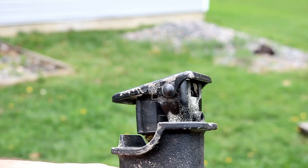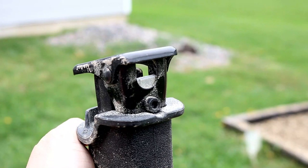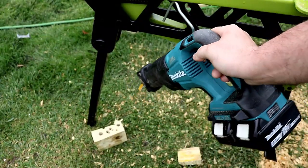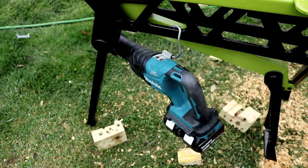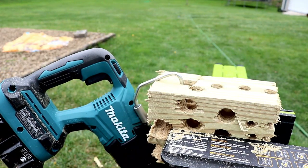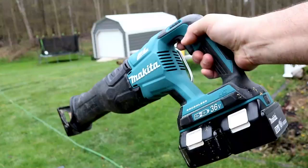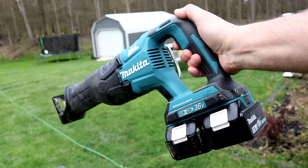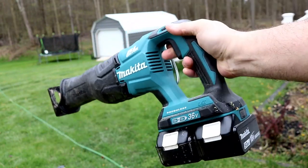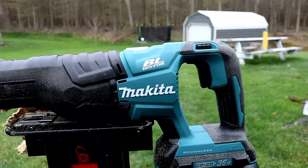Let's talk about a couple of downers. Adjustable shoe? Nope, it's not on here — you can't adjust it, so that's a bummer. You also don't have that orbital action like we talked about. However, you do have the rafter hook, which works very, very well. It's a little bit larger so you can put it on just about anything you want — we'll throw it up here on our 2x6 like so. But again, love the feel of the saw. It's balanced well even with the two batteries on the back — just a really nice saw to use. It's definitely not the most powerful out there, but other than the missing orbital and the adjustable shoe, you do have that really nice rafter hook.